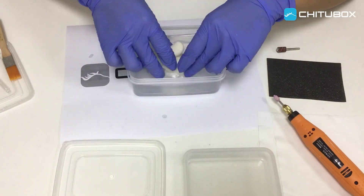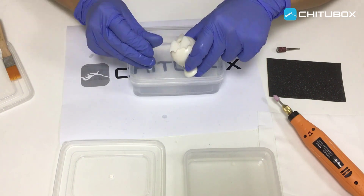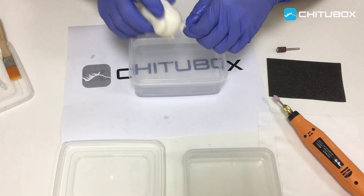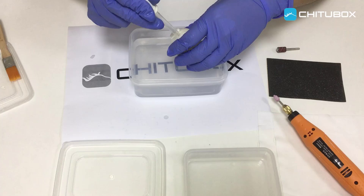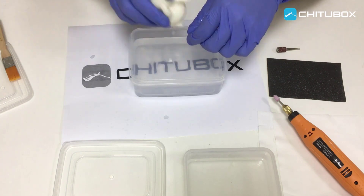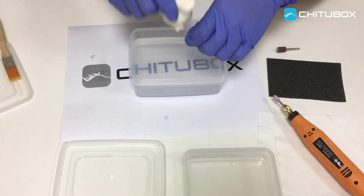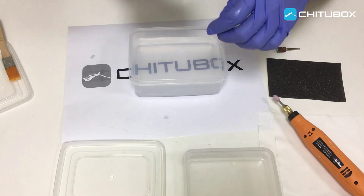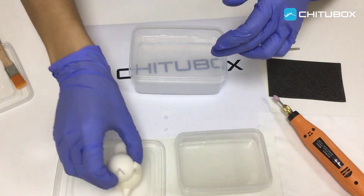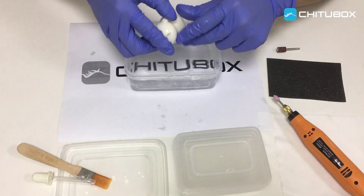We change the container for another one with water in it. Repeat to clean it with water. As there is still resin oozing, the water becomes increasingly turbid. Now we change the container with clean water.